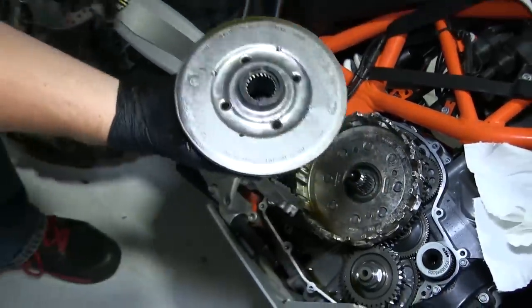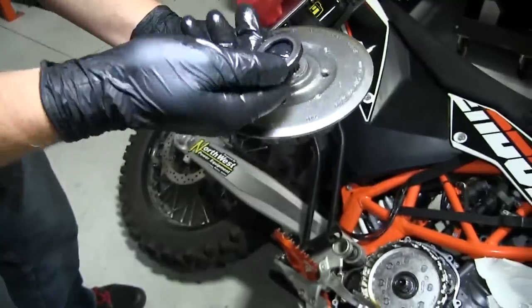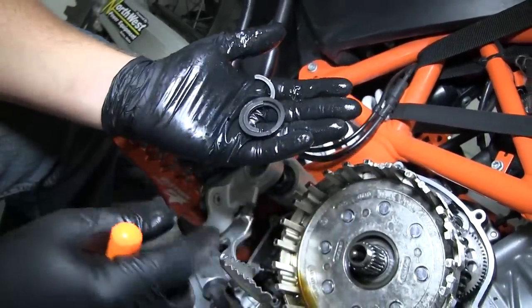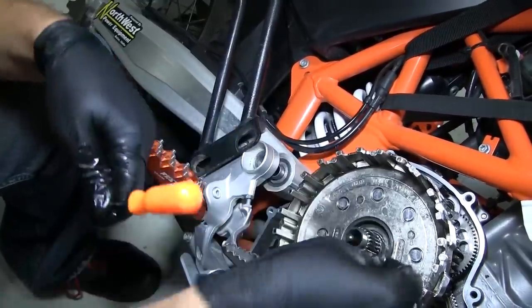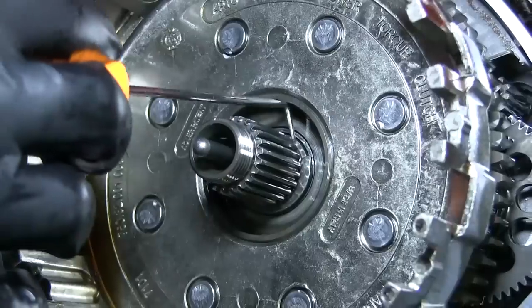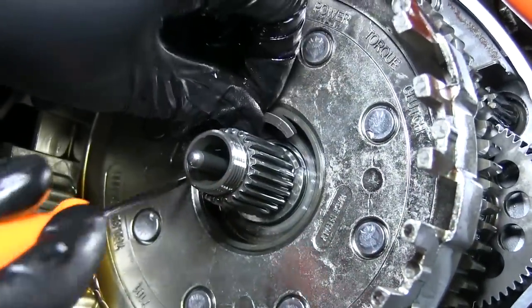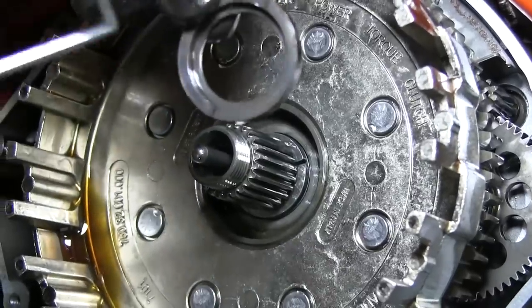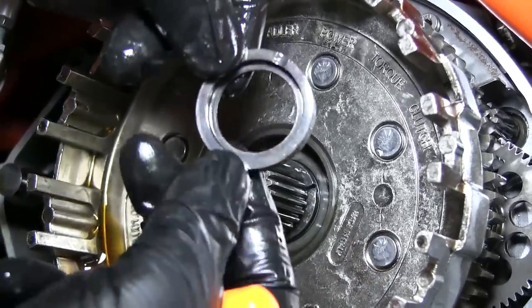As you pull out the inner hub, be sure to inspect the backside for a stuck thrust washer. The thrust washer is actually a three-part piece on this model and should remain installed per OEM specification. If the two half pieces become unindexed, be sure to put them back within the grooves surrounding the main shaft. Once confirmed in place, set the third piece of the thrust washer over the top of the two halves, making sure the inner lip seats nicely over the two lower halves.